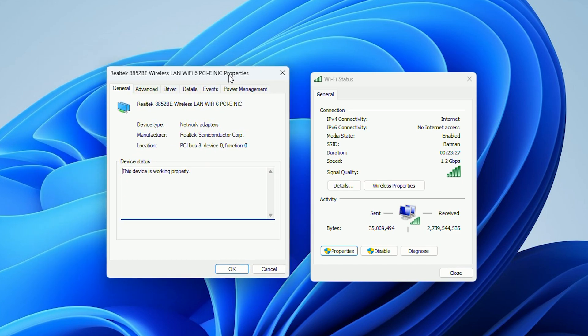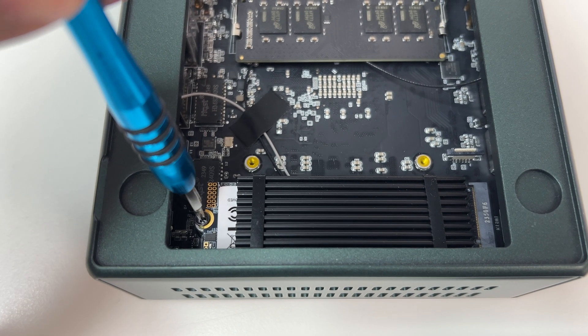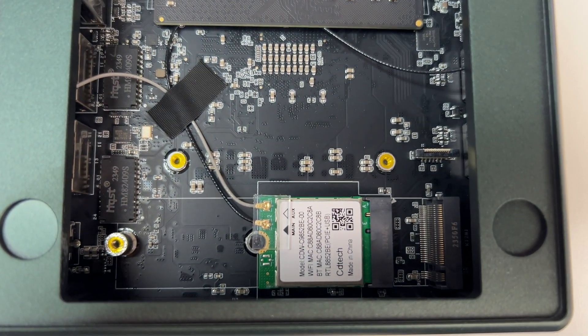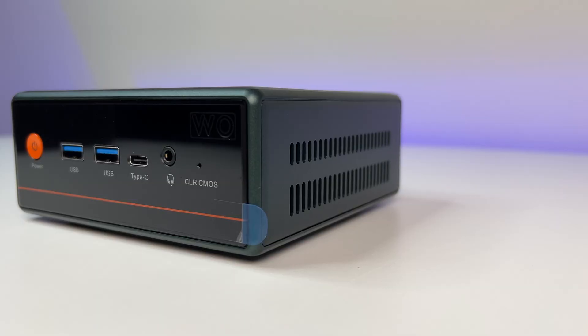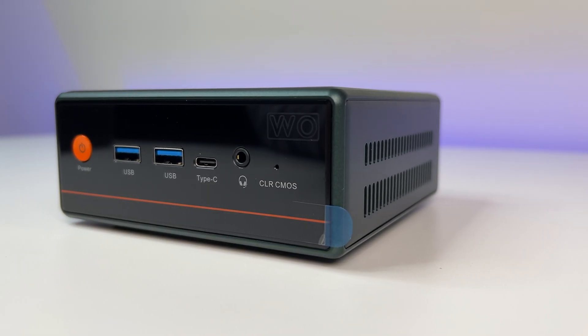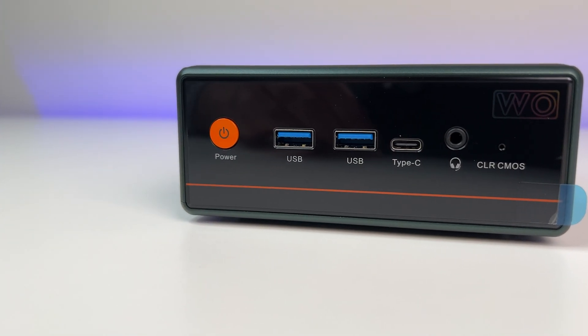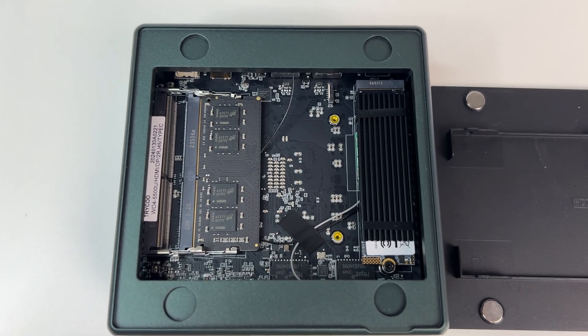The Wi-Fi 6 card is also upgradable to Wi-Fi 6E or Wi-Fi 7, but at this point it's plenty fast to handle any streaming or online gaming requirements. You can access the Wi-Fi card by removing the NVMe SSD — it sits right underneath it. The mini PC supports a total of three displays simultaneously at 4K 60Hz, which meets most demanding user requirements. Overall, great motherboard layout and a well-designed mini PC by Teroco.